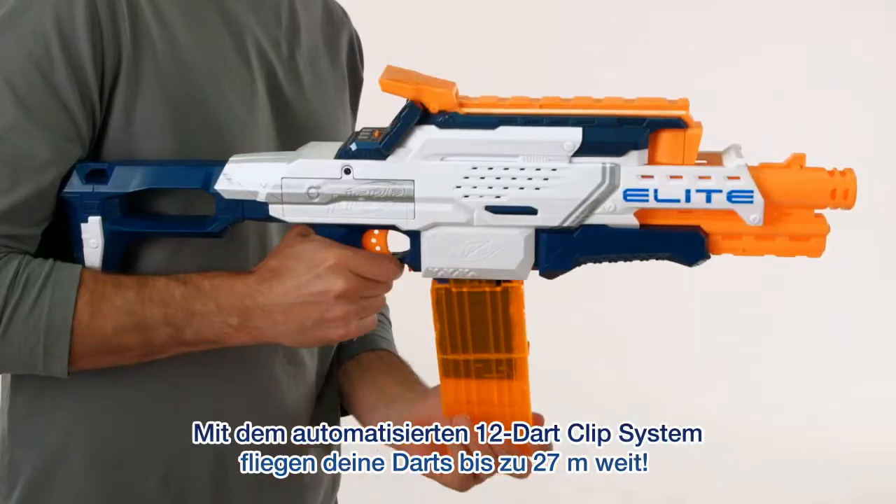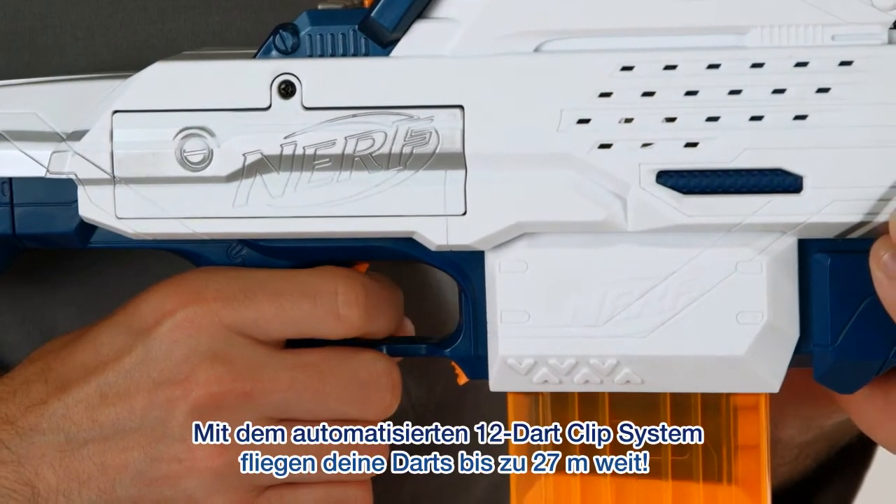With the 12-dart clip and motorized firing, you can send Elite darts flying up to an impressive 90 feet.